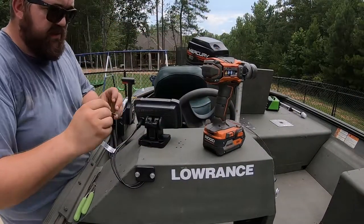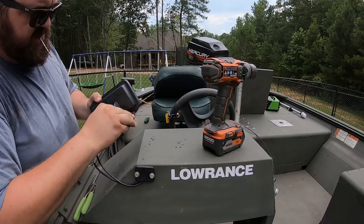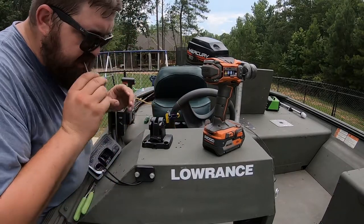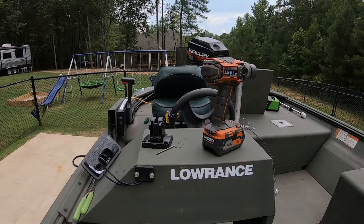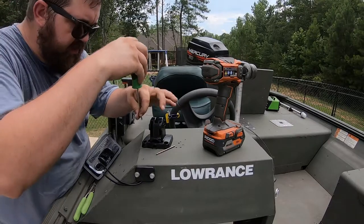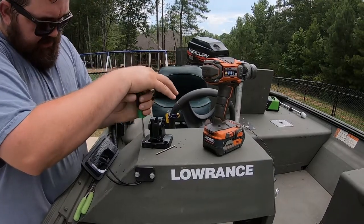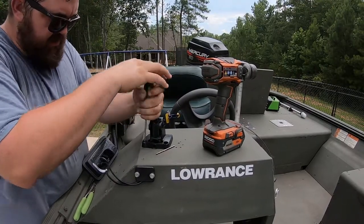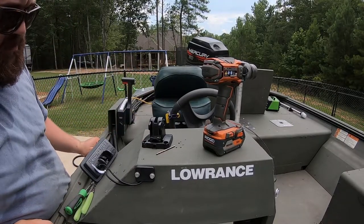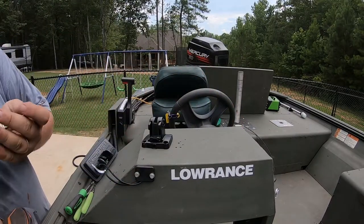Now we're going to mount the head unit. What I'm going to do here is just try to cover as many holes as I can — may even try to line up on one. I cut the part out on the video about running the wires because I had some other work to be done — I put my steering cable, control cable, and the wires going to the bilge and the aerator pump. I figured I'd just cut that out since it really didn't have anything to do with the mount and depth finder.